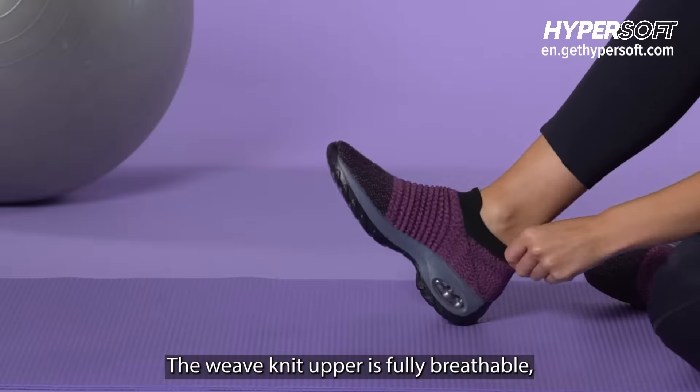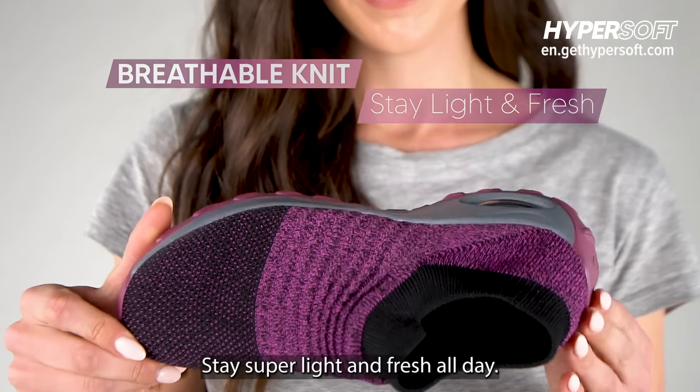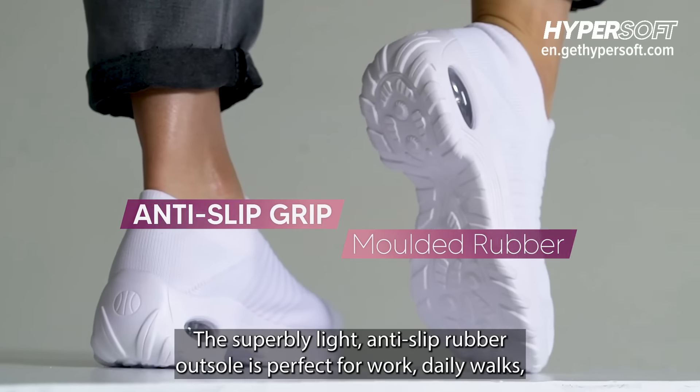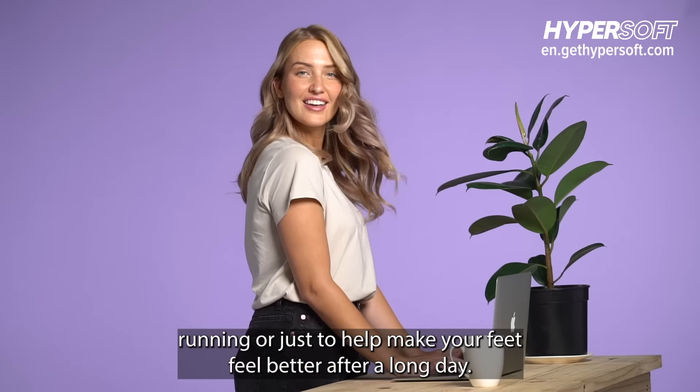The weave-knit upper is fully breathable, but still strong enough to protect your feet. Stay super light and fresh all day. The superbly light anti-slip rubber outsole is perfect for work, daily walks, running, or just to help make your feet feel better after a long day.